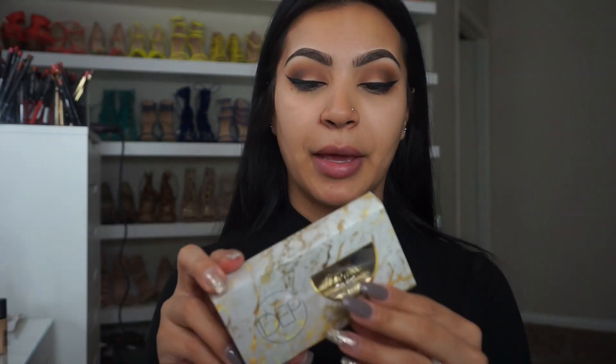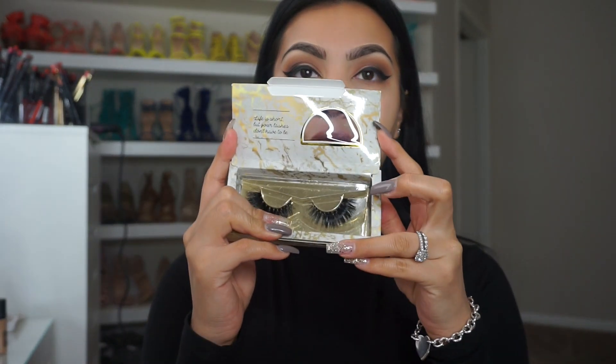I'll be grabbing my favorite lashes by Depp Makeup — they are thickness lashes, they're so pretty.